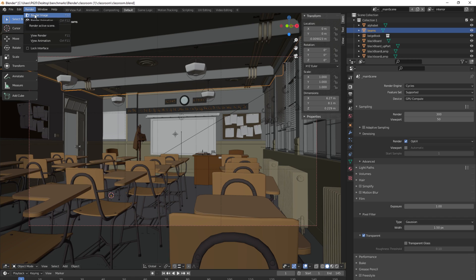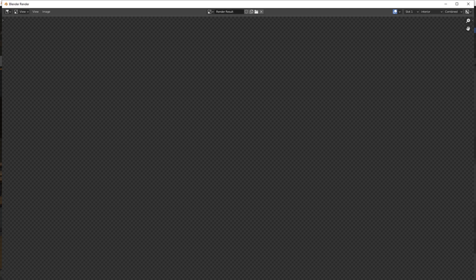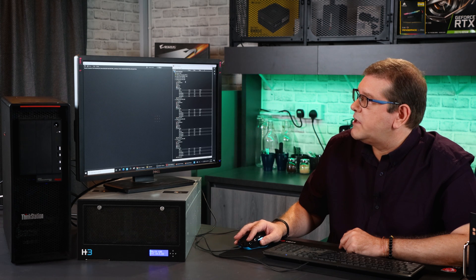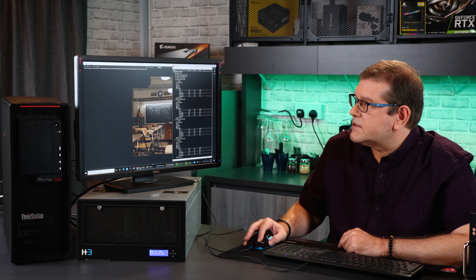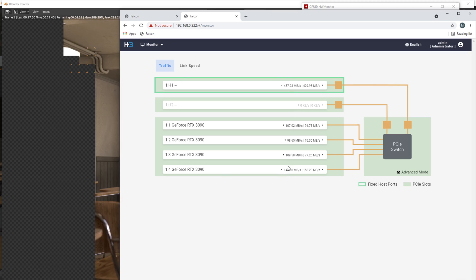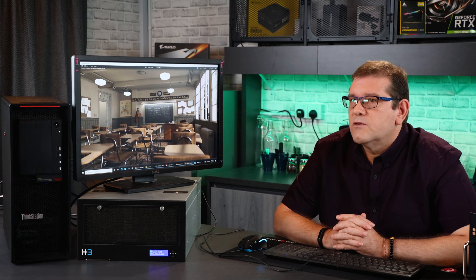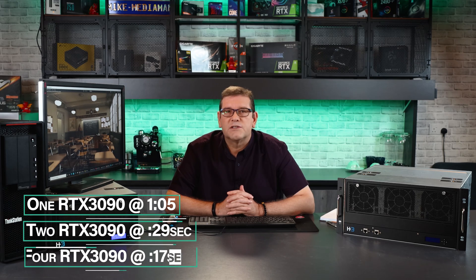We have the classroom scene open in Blender — it's by far the most complex scene we've been using for our test today. Let's see what it's like rendering on four RTX 3090s. While rendering, we have our utilization up here, and one of the other things I wanted to show is that you can actually see the throughput of each GPU and how much bandwidth is going across that PCI bus. That was extremely fast across four RTX 3090s — just really high performance rendering.